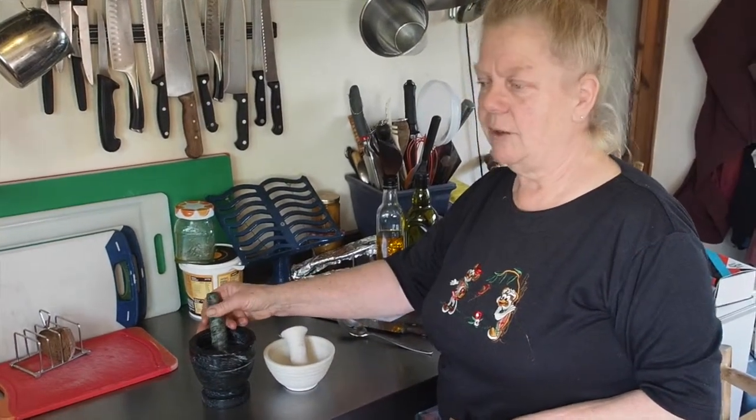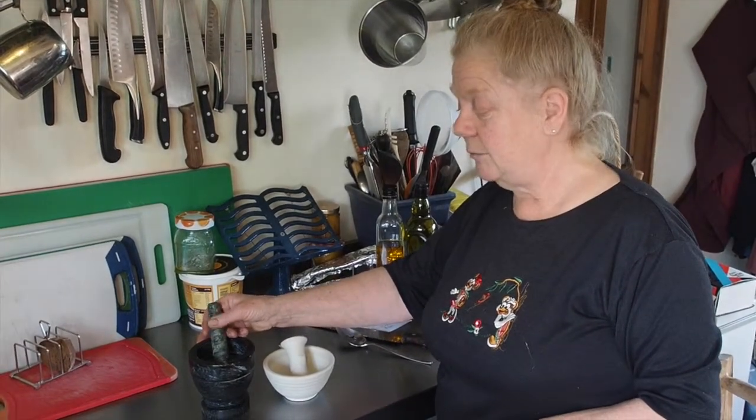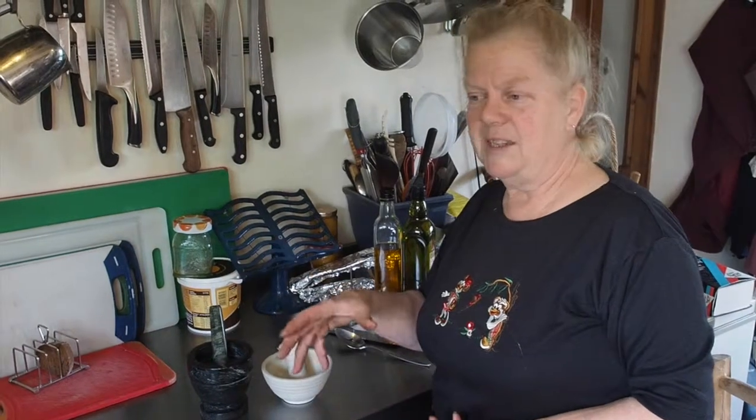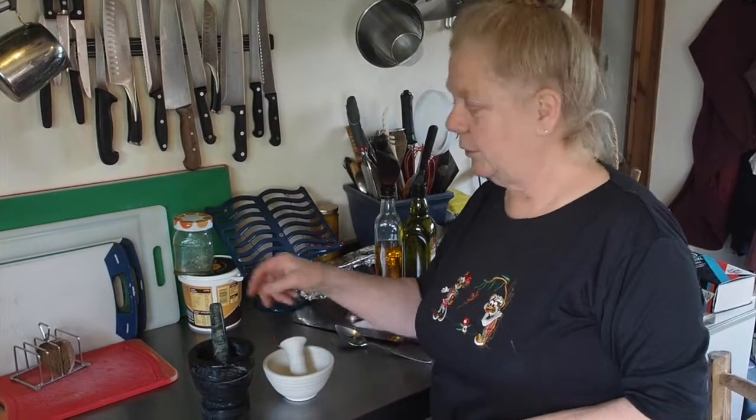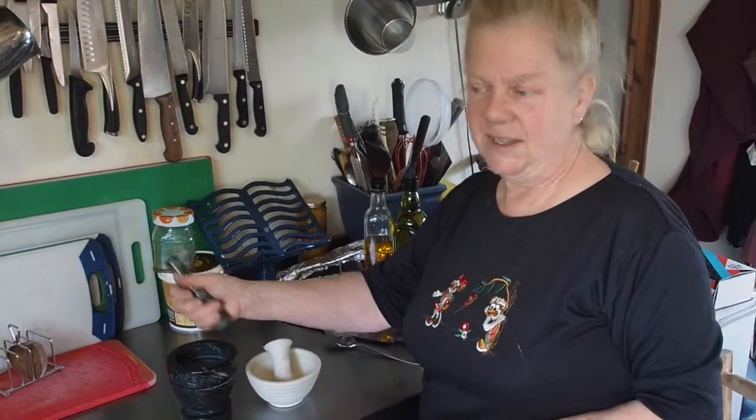You can also grind dried spices. We ground some juniper berries the other day to make a base for a sauce for some venison we were cooking. We would also grind fennel seeds or coriander seeds.